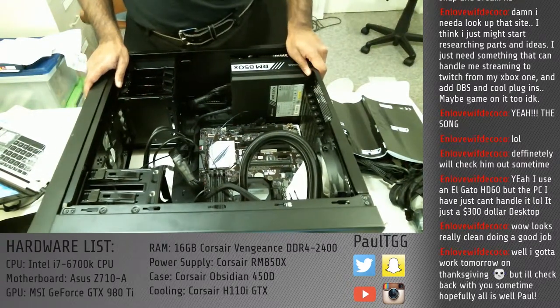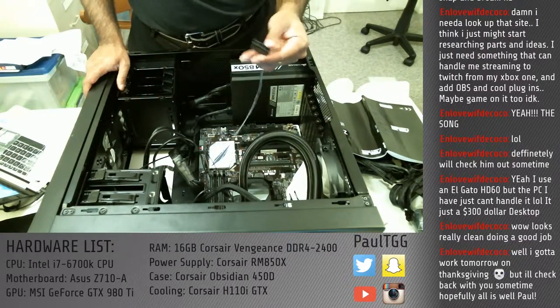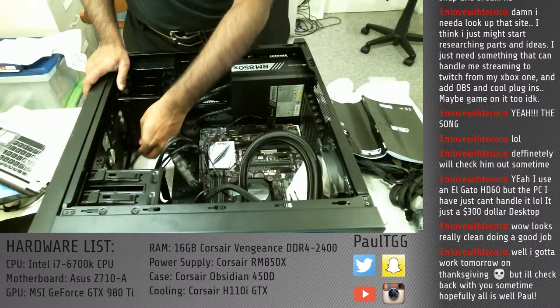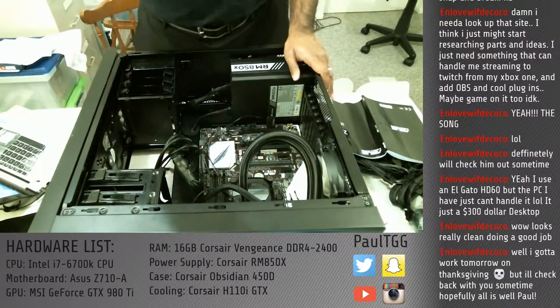Now it's shortly after 9:30 PM Pacific Time. There are still lots of loose cables that need to be dealt with, many fans and things that need to be hooked up. I'm going to call it a night right now and pick this up tomorrow. Hopefully tomorrow I can get it finished. Probably won't stream it, but I'll do another YouTube clip when it's all said and done.